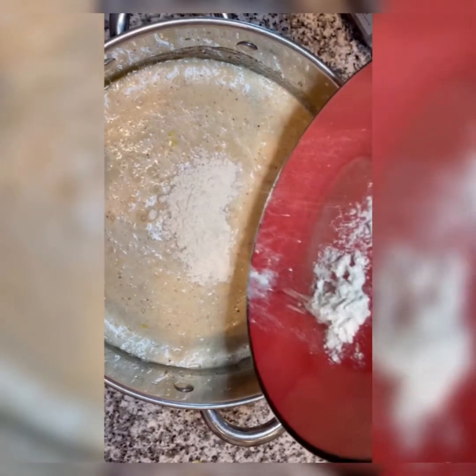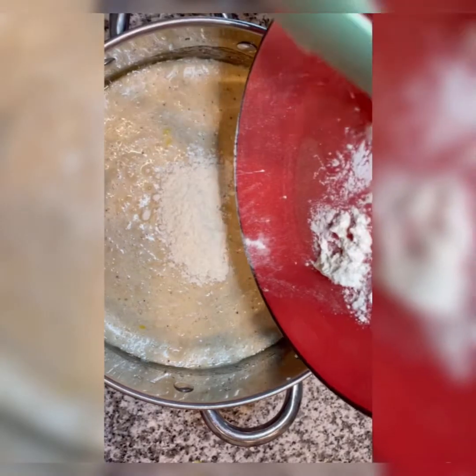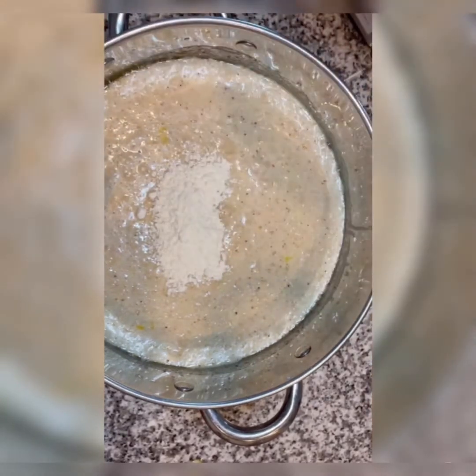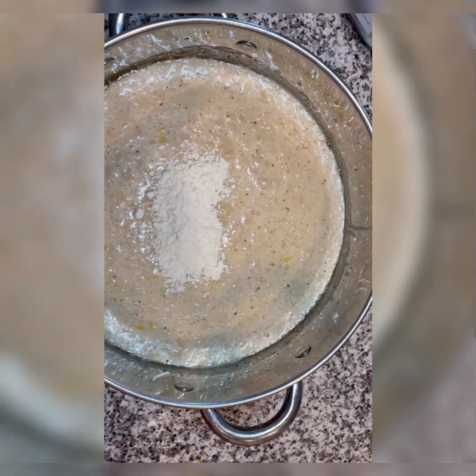As you can see, I had started mixing up my mixture and I forgot that I did not add those two tablespoons of the organic all-purpose flour, which I'm doing now. And now I'm going to mix some more.